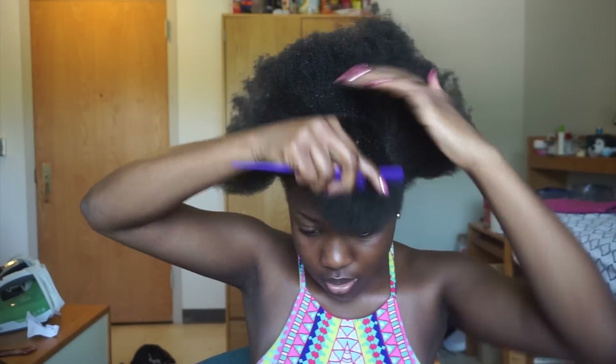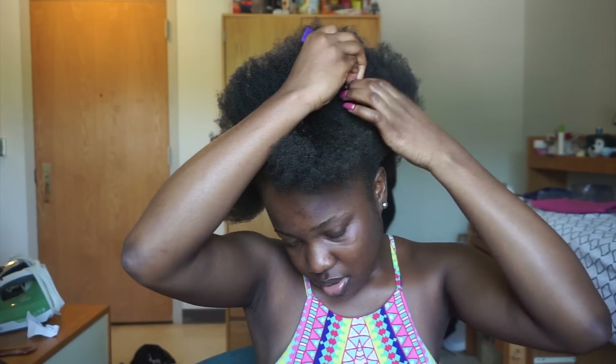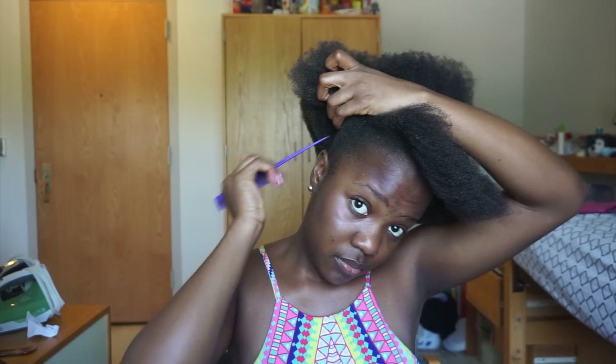Then I go with the wide-tooth comb and detangle my hair starting from the ends and working down to the roots. Then I use a hairdryer and dry my hair to further stretch it, making it straight again after all the conditioner. Then I use a tail comb to part about 2.5 to 3 inches of hair in the front and separate that section out.